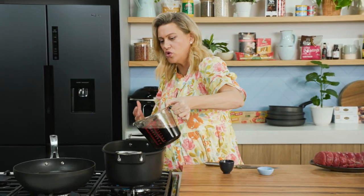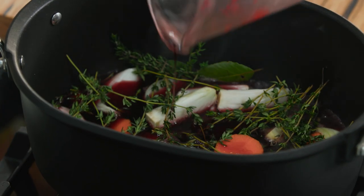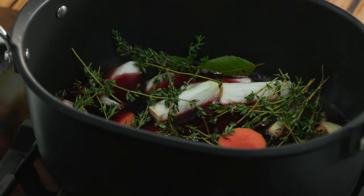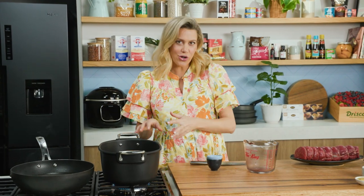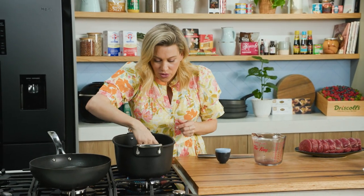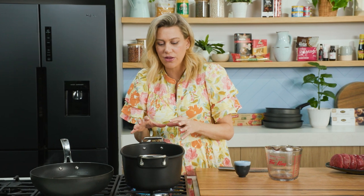Now we can add our wine. You want a wine that has some good strong flavours — I suggest a Cabernet Sauvignon or a Shiraz. What we're doing here is just bringing that up to the boil and we want to reduce it by a third. You don't want to be adding your stock straight away. Bring this up to the boil and just let it boil for a few minutes so it can reduce by one third. We just want the flavour of the wine — we don't want the alcohol in it. We want that gorgeous perfume flavour. So once that's reduced by one third, then we can add our beef.